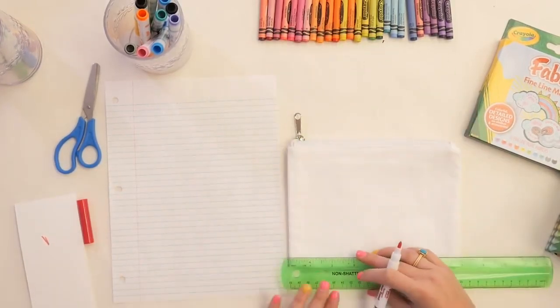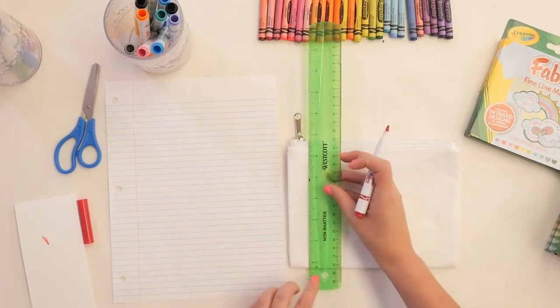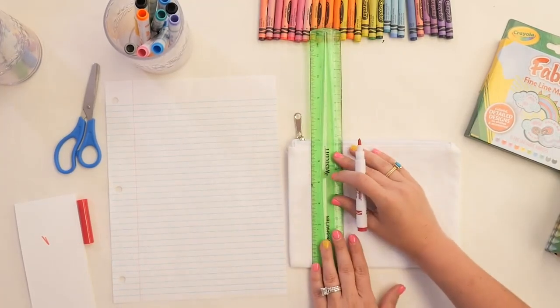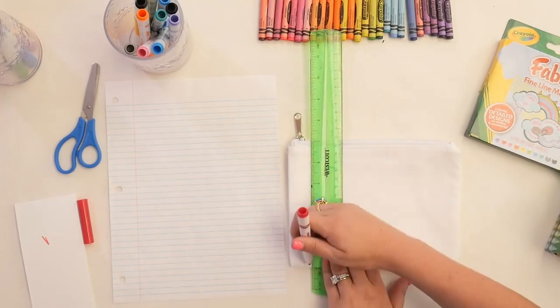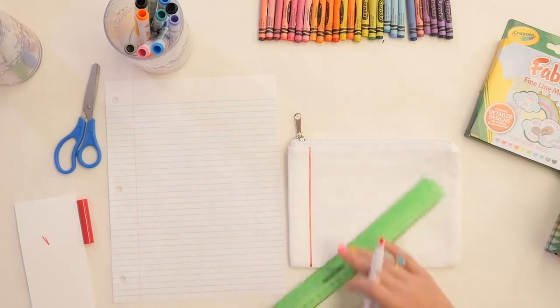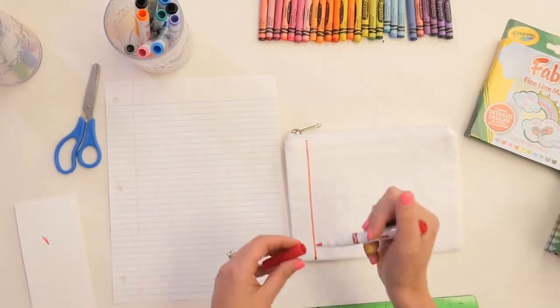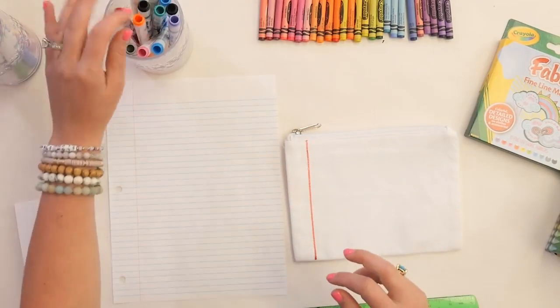You can use your ruler to measure an exact amount — we'll do about an inch over. We're going to use our ruler as our guideline for a straight line and run our marker straight up. Look at how vibrant these markers are — I love them. Remember, you could throw this in the wash and they will still look this good.